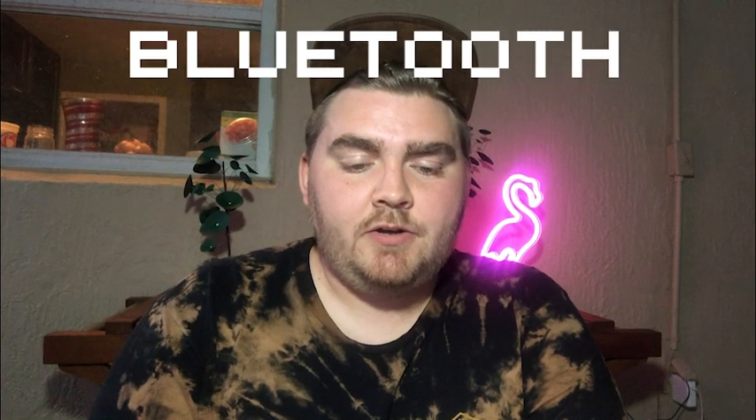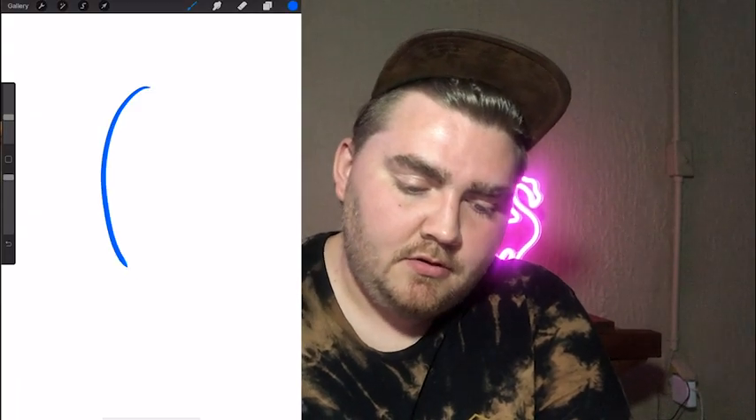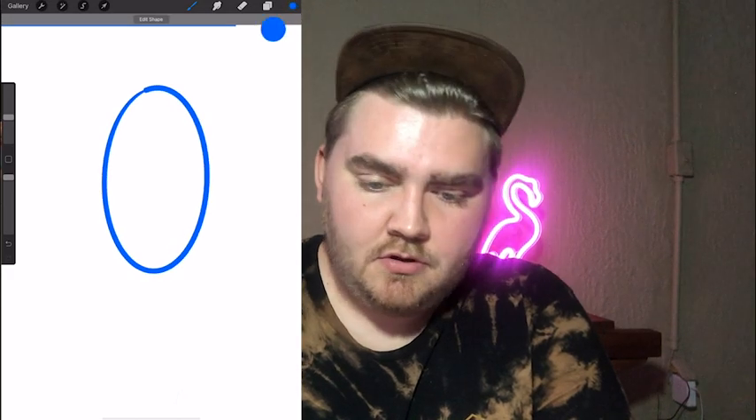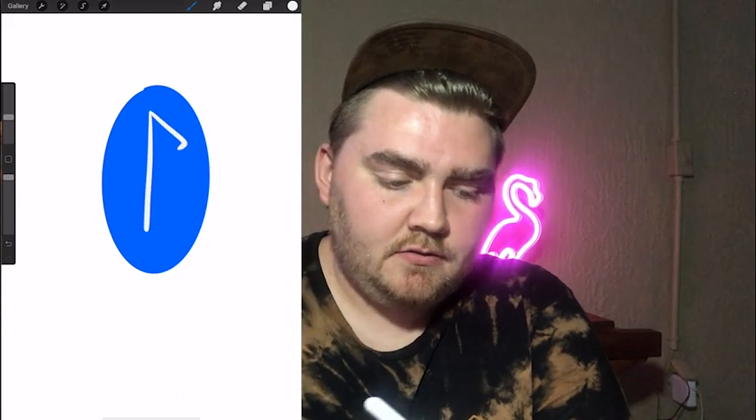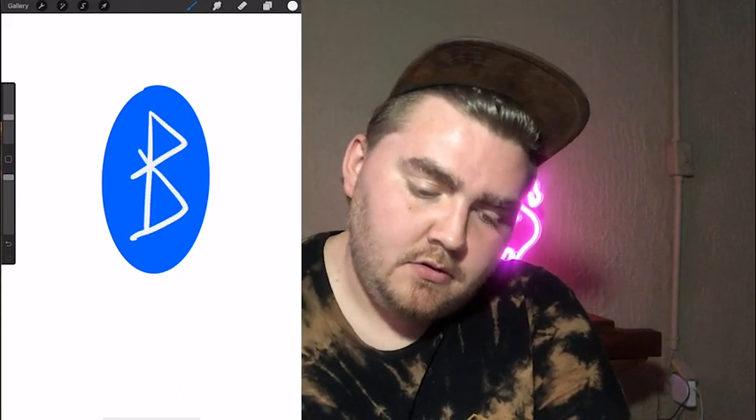Round number one — are you going in specific categories or just random? I think it would be fun to start off with something very simple that you should get but maybe don't pay attention to all the time — and that's the Bluetooth logo. I do use this a lot because on my computer whenever I connect my AirPods I have to tap on the icon. So I believe it is a blue oval...